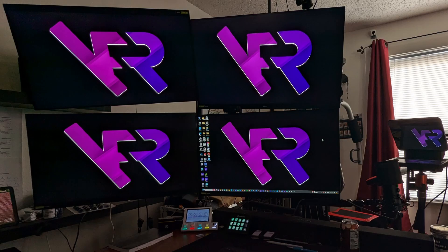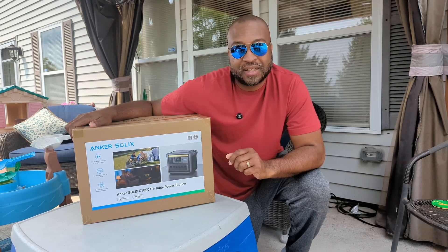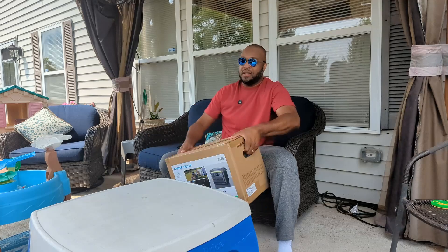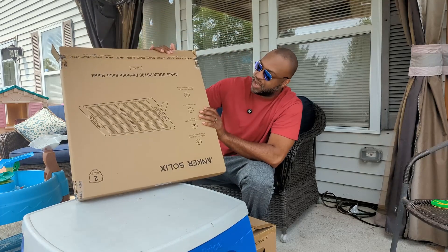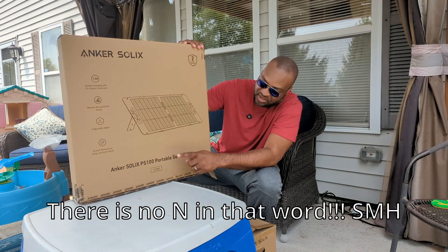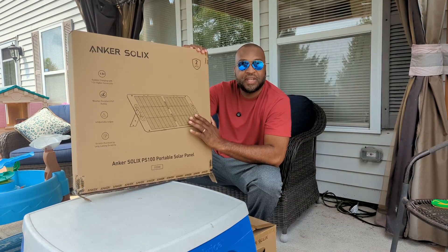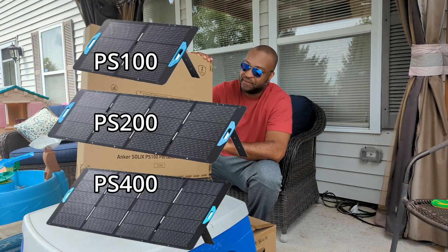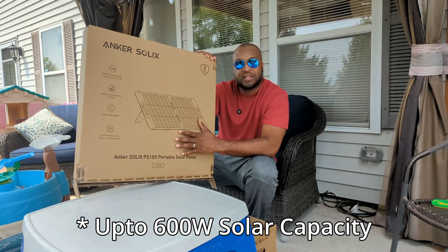I'll let you see what that computer setup looks like later, but I'm hoping this can do the job for me. I also want to test how I can charge this with solar panels, so I also got the SolarSaga PS100 portable solar panels — 100 watts. You could get multiple of these; I'll have to check the instructions to see how many you can put together, I think up to four.